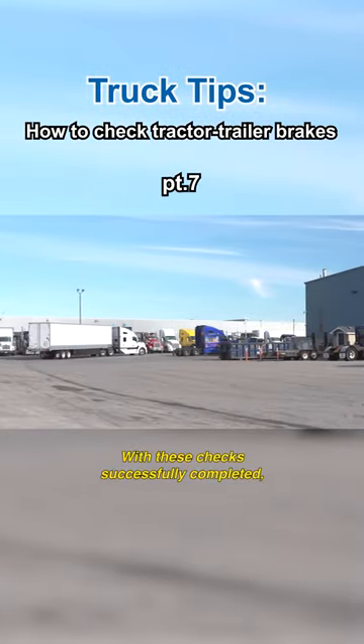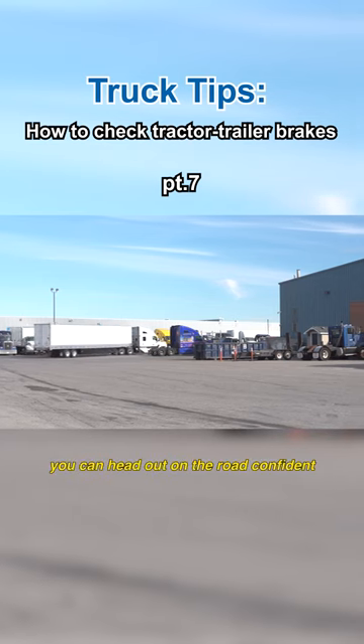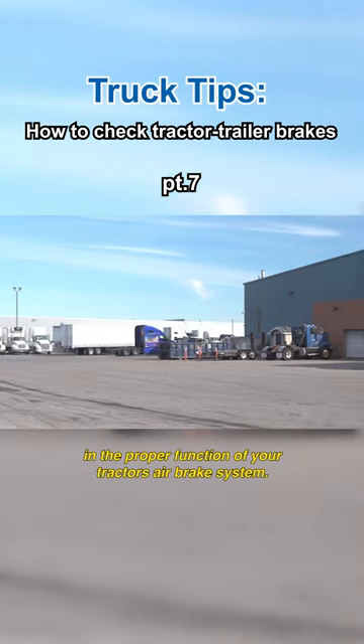With these checks successfully completed, you can head out on the road confident in the proper function of your tractor's air brake system.